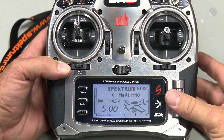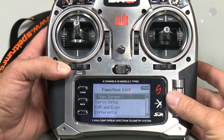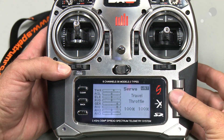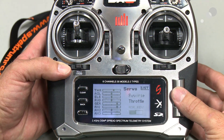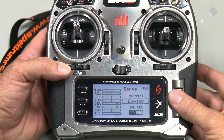In order to access the tilt direction, I'm going to click in on my thumb wheel here once, go to Servo Setup, click in, and go down to Travel. I'm going to change this to Reverse, and then I'm going to select my elevator.